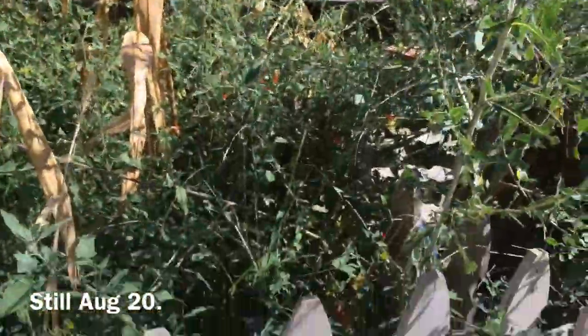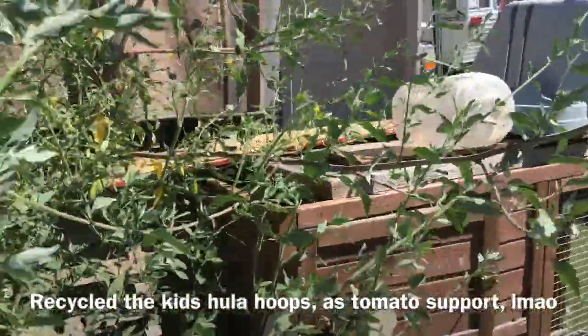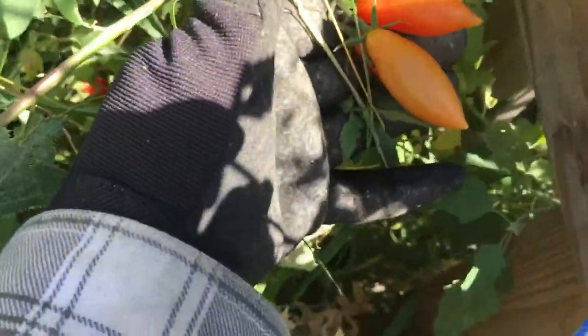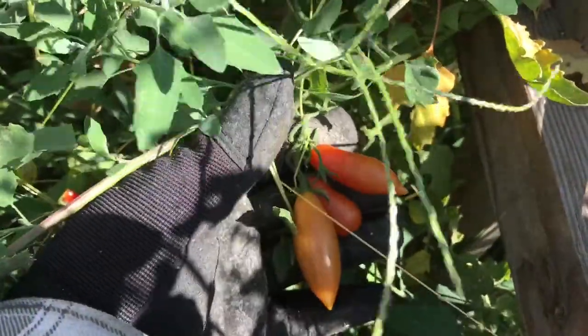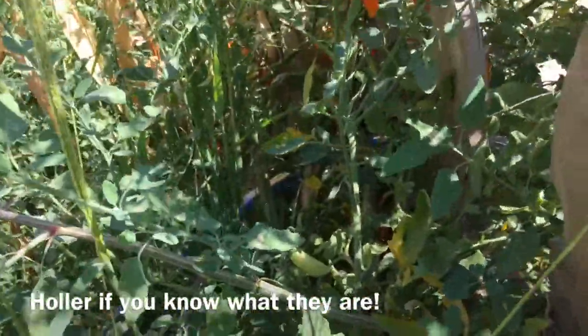Showing off some more volunteer plants — got these mammoth weeds coming in. I haven't been back in here on this side for a while and these weeds are huge. These tomatoes I didn't plant either. As far as I can tell they are pear tomatoes, maybe chocolate pear tomatoes, and it's chock full of them.